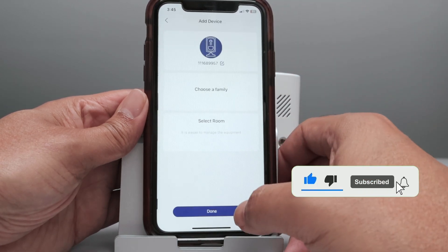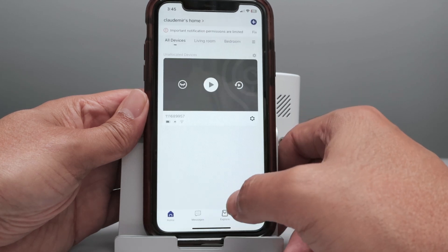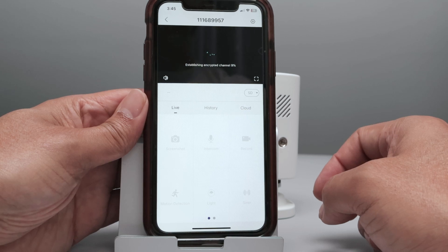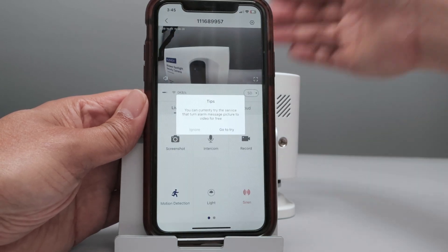Pretty easy! So it's done. You can select a name here — like 'bedroom', for example. Click Done. Let me just test my camera to see if it's working. It's just connecting, and it's working now.